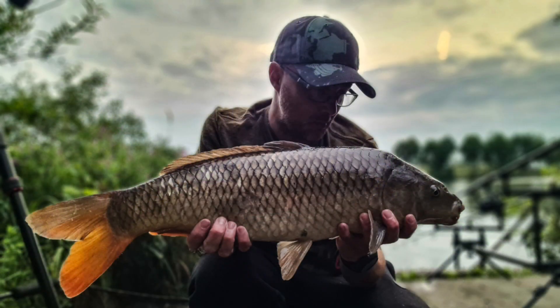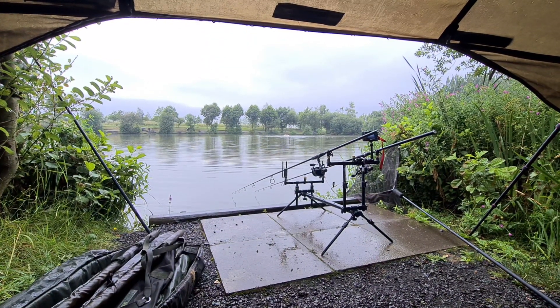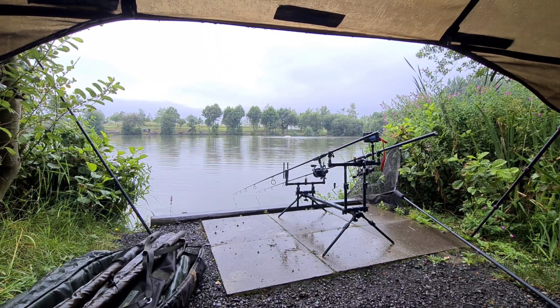Good morning, welcome to Aquatic College. My name is Bri, and today I am back on Fan Lodge for my 2020 campaign. I was here last night for a short evening session. I managed to get a brace of nine pounders. Unfortunately after that, the swim went dead. Not many people caught. So I'm back today, bright and early this morning. I got here just after six o'clock. It's absolutely chucking it down, so as you can see I'm in my bivvy today.